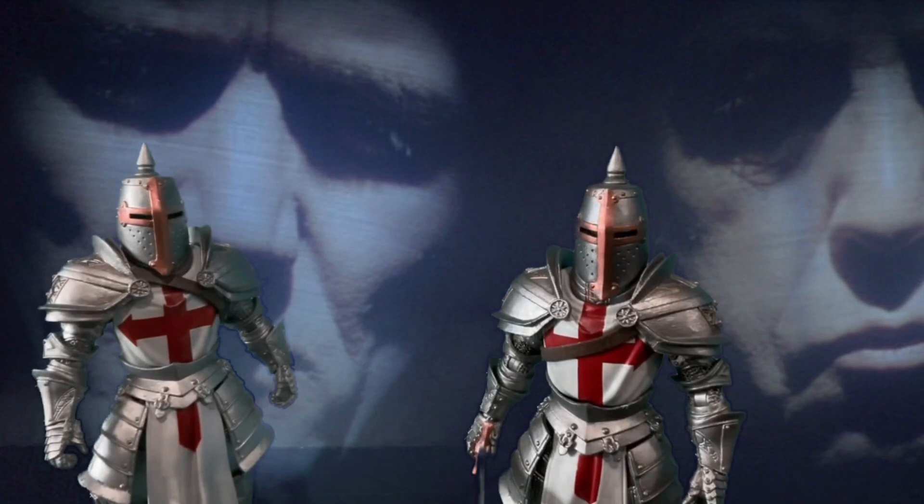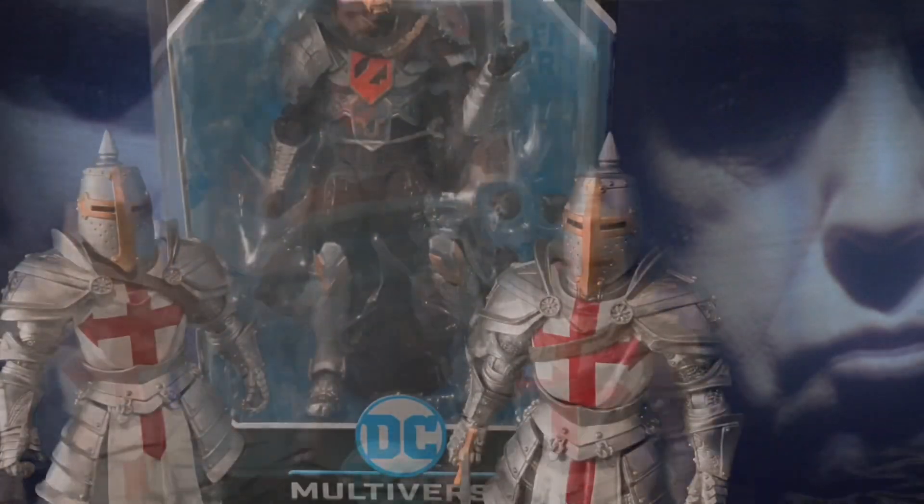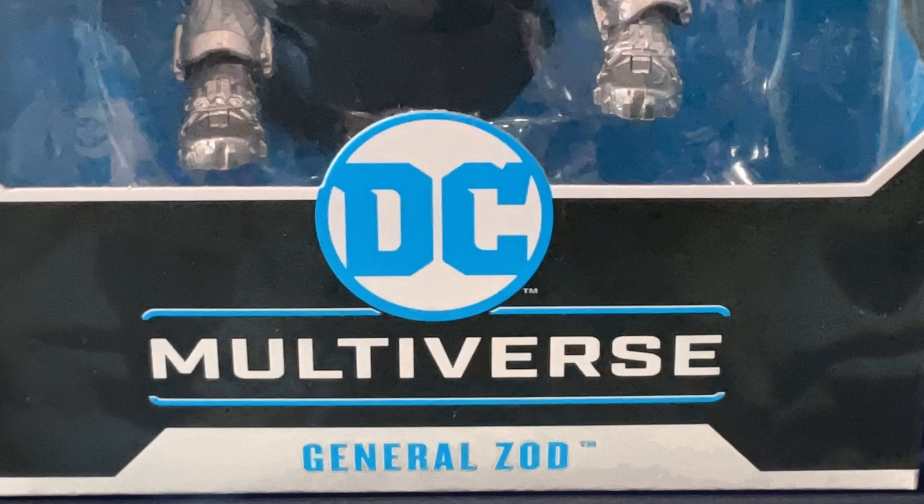Welcome back to Review Nights. Today we take a rare look at a figure from McFarlane's DC Multiverse line — it's General Zod.